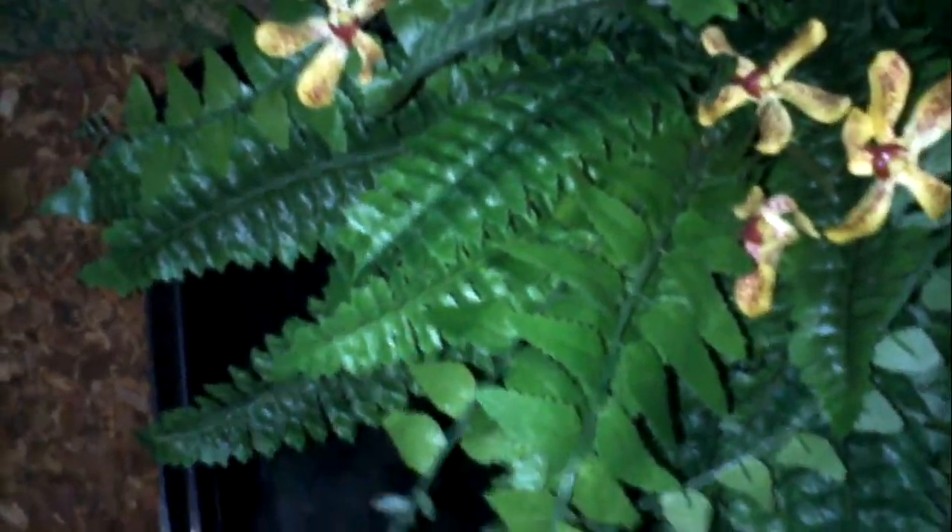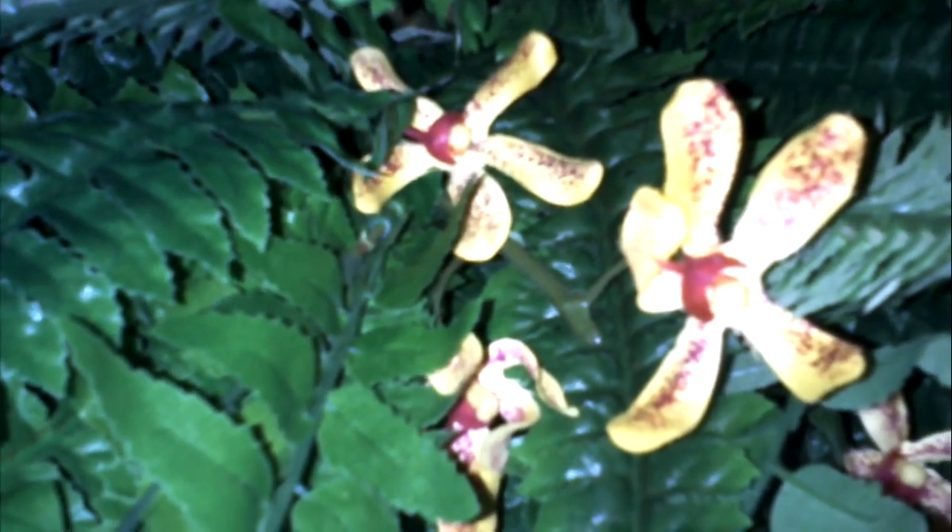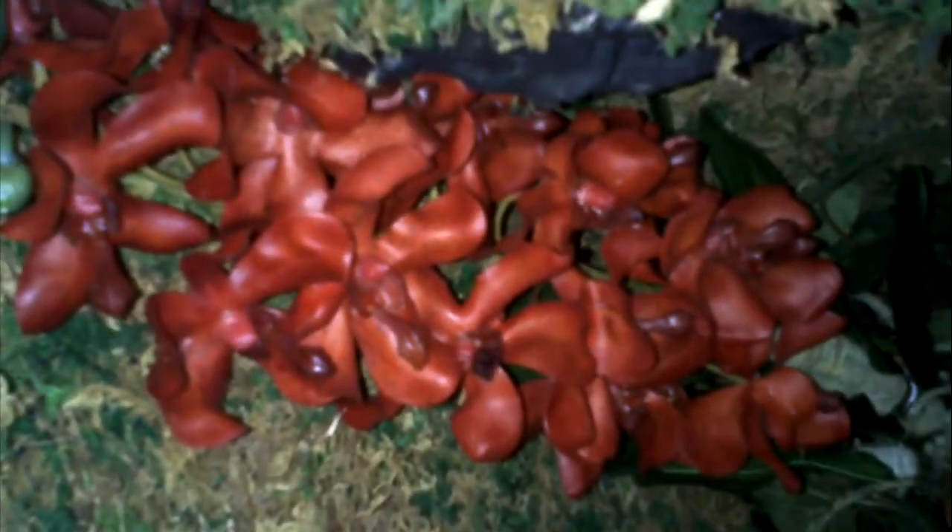I got this from a place nearby — I live in an area with a big plant store, really cheap. I bought this fern, which is really big. I bought some little orchids — they're fake, if you didn't realize. I bought this other plant thing — I don't even know what it's called. And then I bought vines that I put over the rock and stuff.